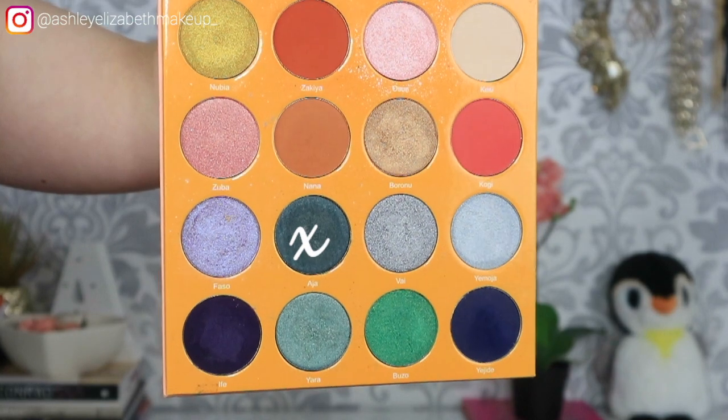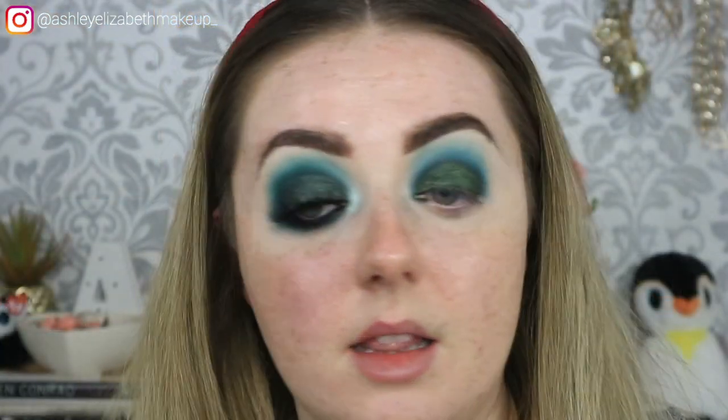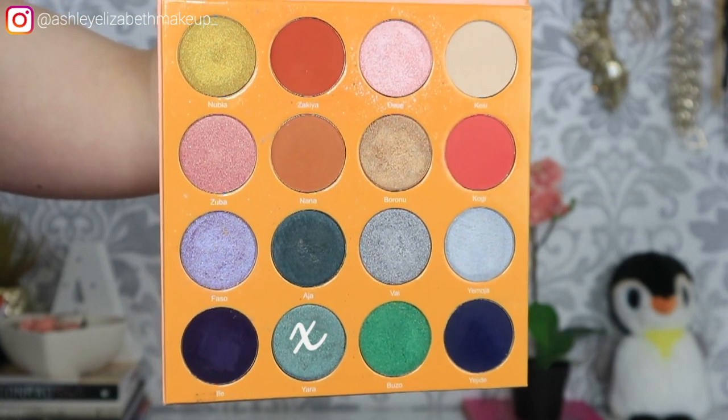I'm not loving the green on its own, so I'm going to dip into a shade from the Juvia's Place Magic palette and press that over the top just to darken it up a little bit. Then to add a little something extra, I'm going to dip into the shade Yara from the Juvia's Place Magic palette and pop that right in the centre of the lid.